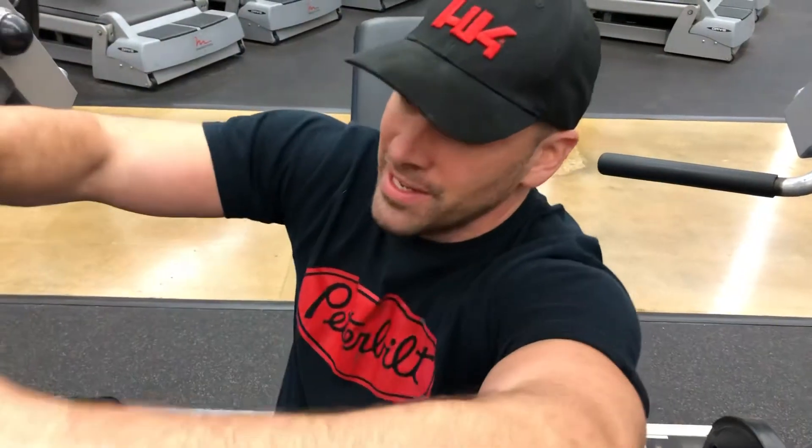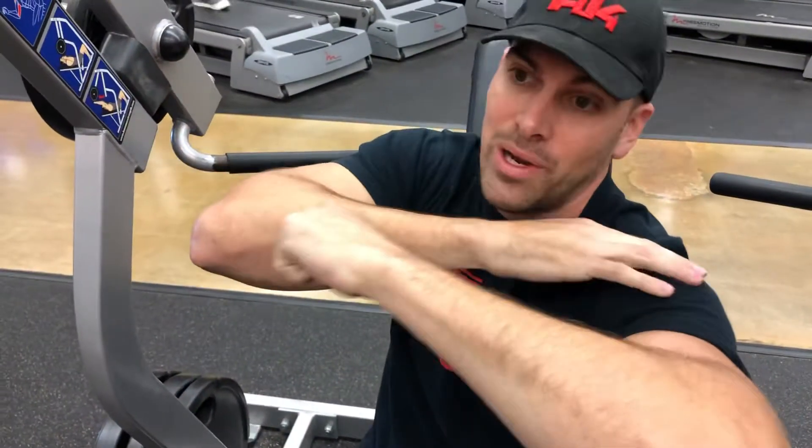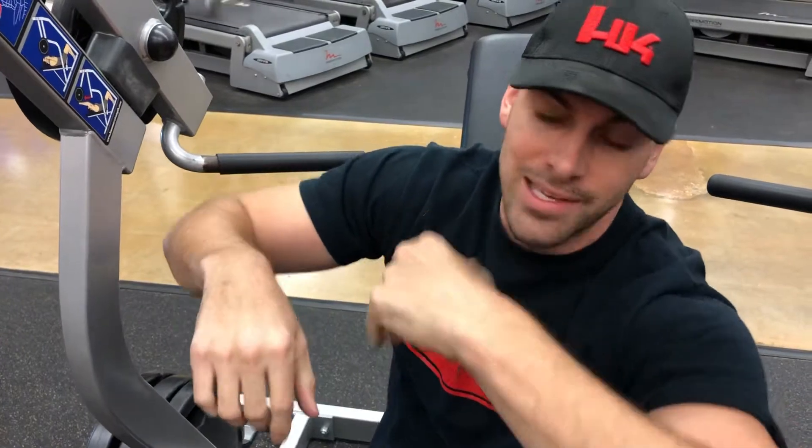So last week on Just The Tip, I made a big point about how a common misconception with face pulls is that you're trying to pull that cable all the way to your face. What people end up doing is they actually get their deltoids out of the movement and they're working their biceps.